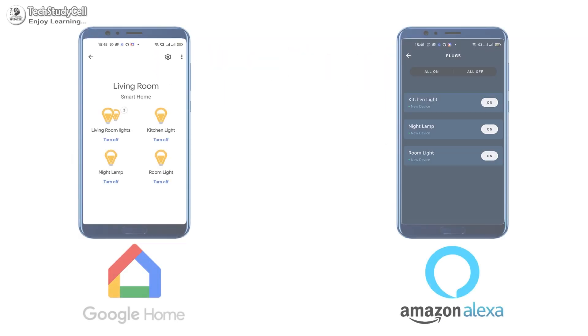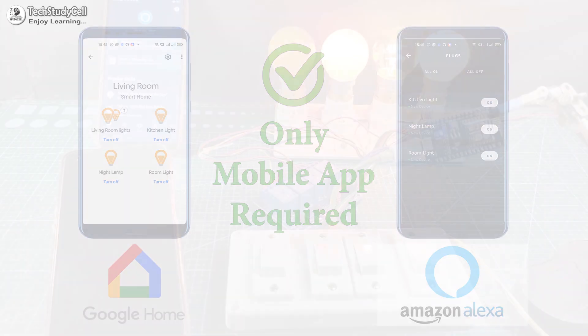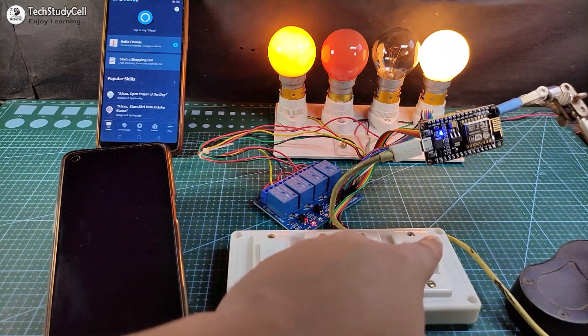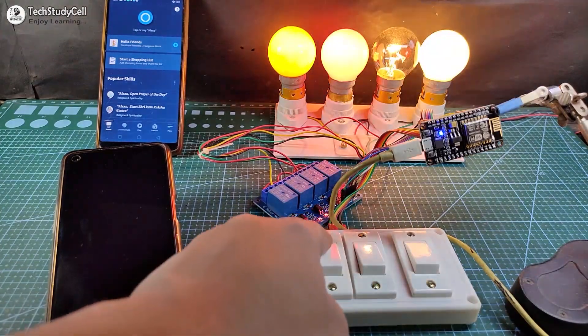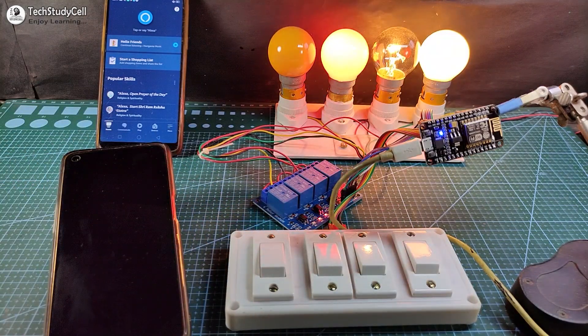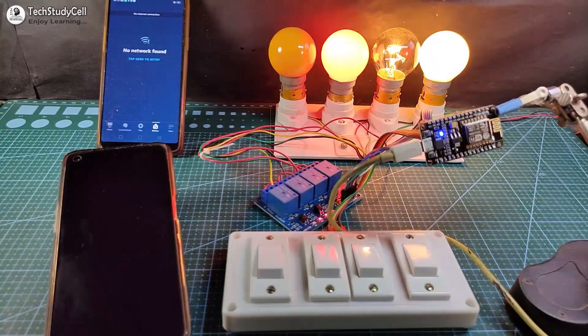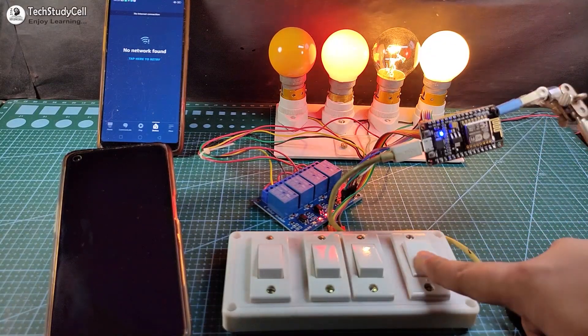You don't need any Alexa device like Echo Dot or Google Home for this project — you can just use their Android app. Now let me control the appliances manually from the switches. I have turned off the Wi-Fi so I can control these lamps only from the manual switches.